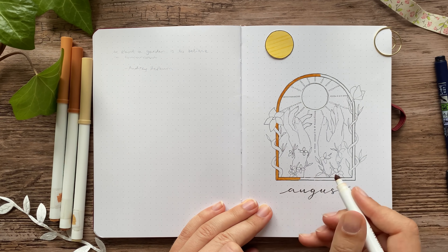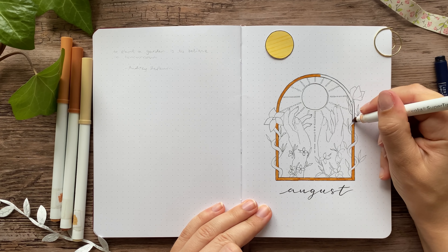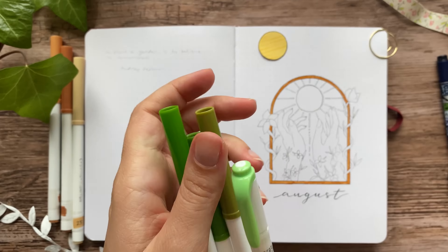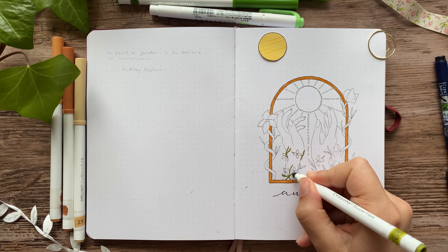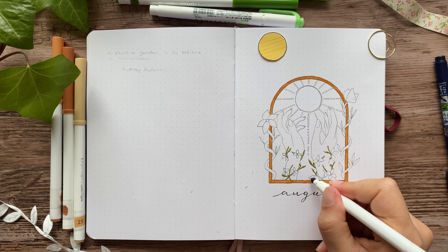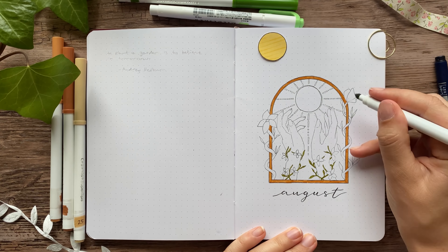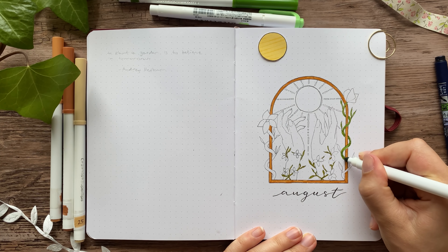I used a lot of different colors in this whole setup, but I tried to keep them quite warm because August just feels warm to me. With the sunlight and the garden and everything, I just wanted it to have this warm feeling. So I used a lot of yellows and greens, and also some neutral beige and browns, and a little bit of vermilion red for that little pop of color.